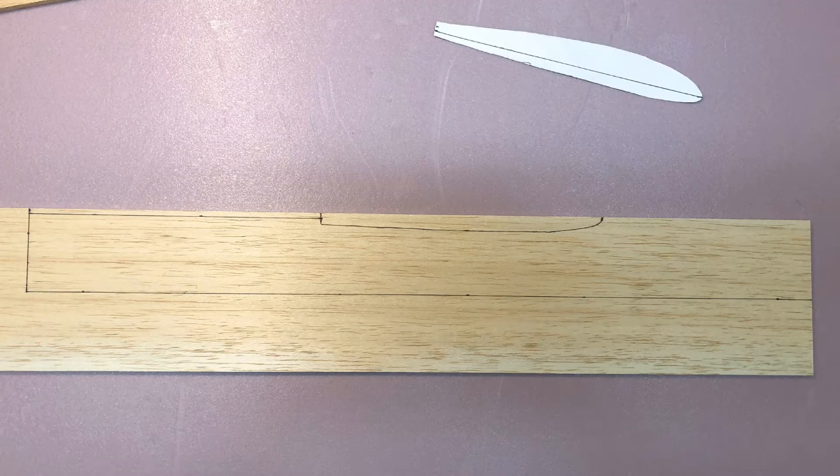Then it was time to cut the fuselage pieces from balsa. I'm a beginner when it comes to working with balsa, and one of the biggest mistakes I made was not building an internal frame and covering it with balsa strips. If I ever build Zippy 3.0, I'll definitely do that — using more advanced balsa techniques would almost certainly result in a stronger and lighter airframe.